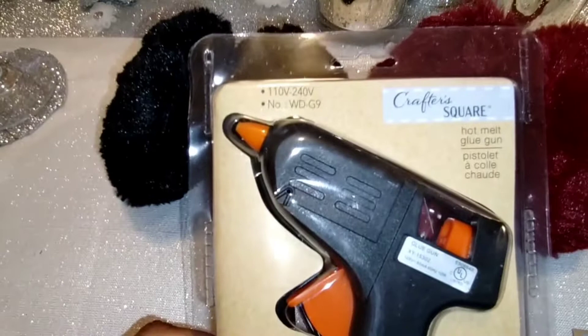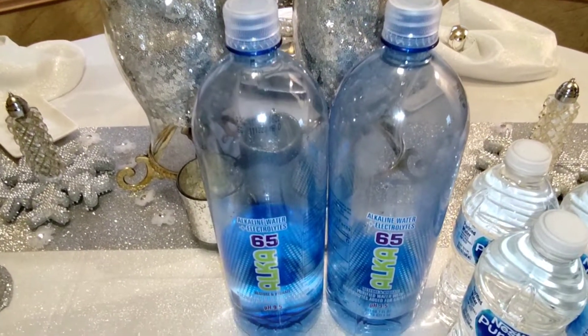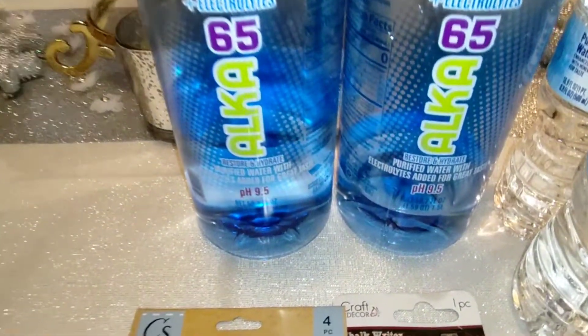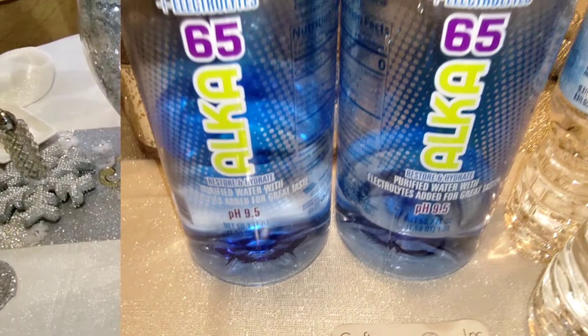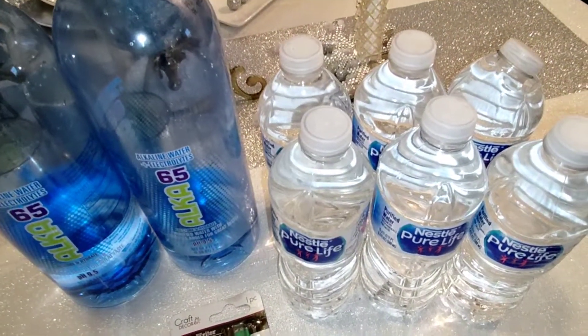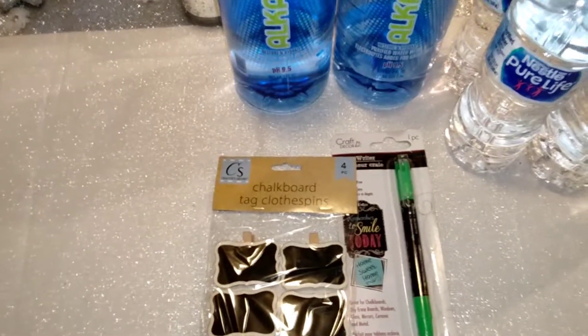They had pH balance water back — haven't seen them in months! Y'all know I haven't hauled these in so long. 9.5 pH balance water — they also have these waters that come six in a pack, so I picked up a couple of those.